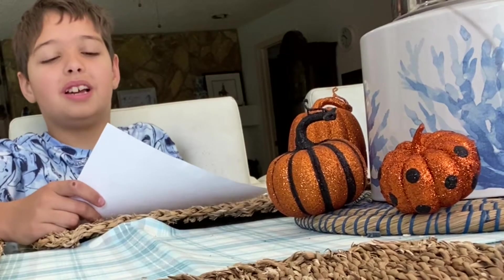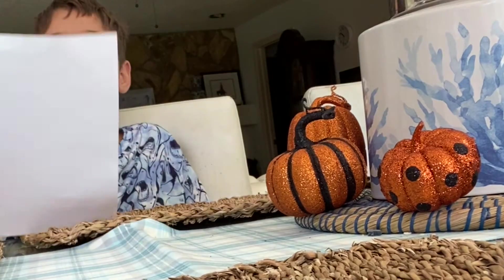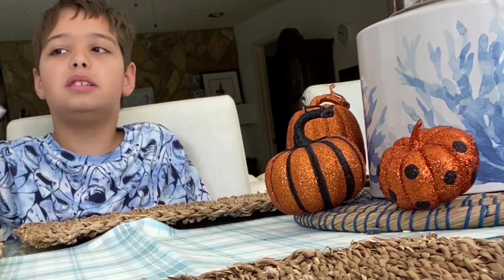Hey guys and Mr. Reddick. Today I'm doing my science homework of making rain, and this is the instructions.